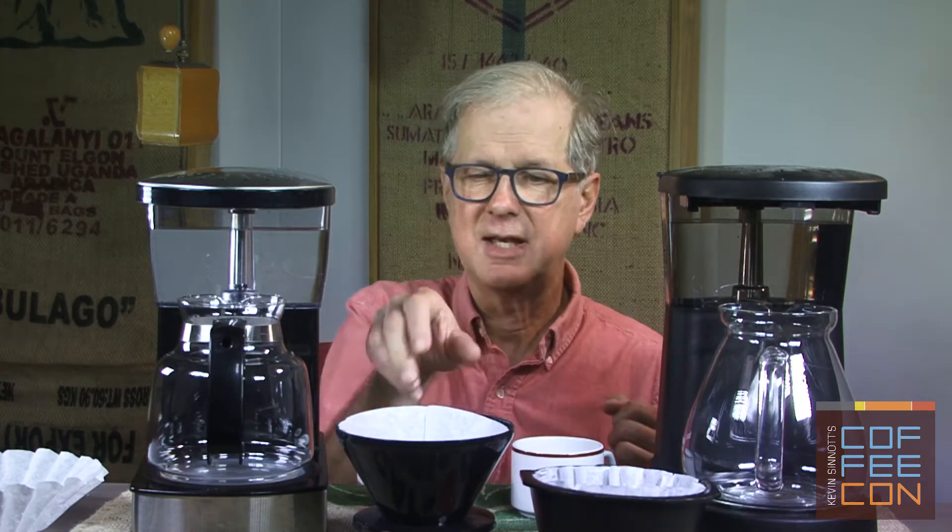Notice anything different? Let's take a look. The one on the left has a V-shaped filter, while the one on the right has a so-called flat bottom filter. Let's get going with brewing.